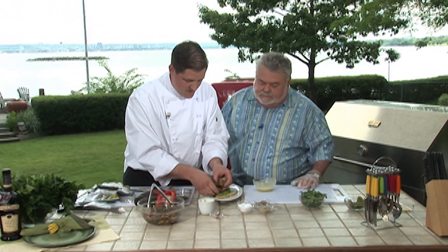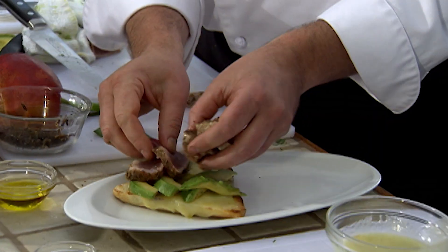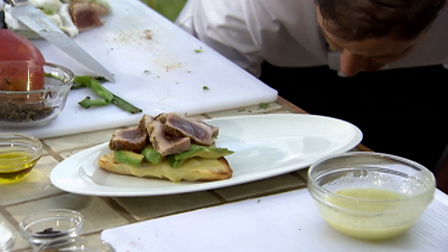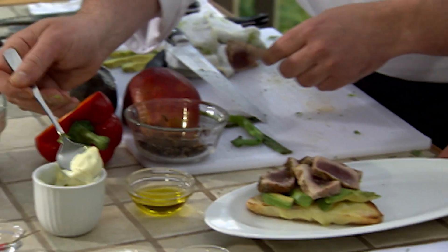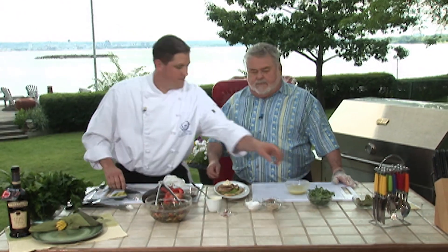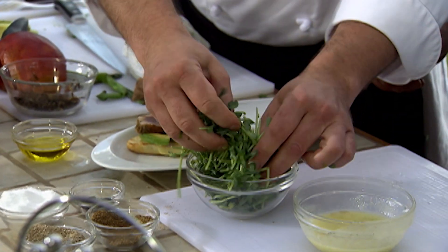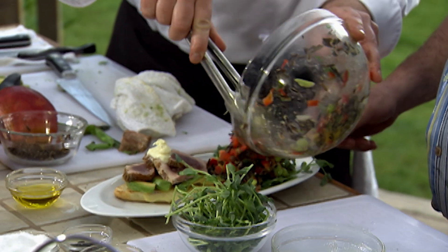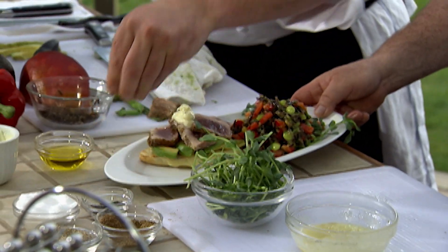We're just going to lay the tuna across there. And because that is sushi grade, you can have it this raw — that is correct. A little dab of wasabi mayo — get a little bottle of wasabi from the grocery store and put it in there. I have a little pea sprouts just as a garnish, and some salad. And there you are — a little sprinkle of sesame and a little black sesame to finish. And there you have it, kids.